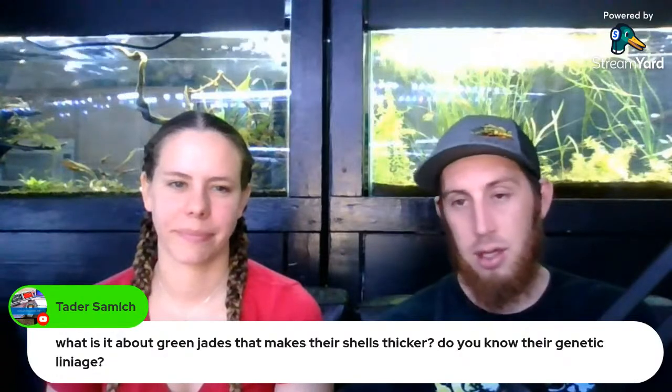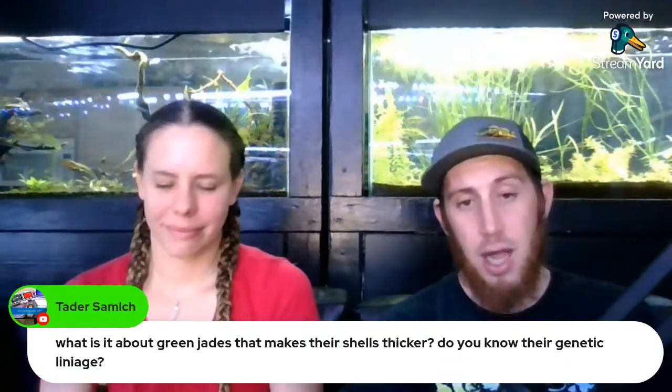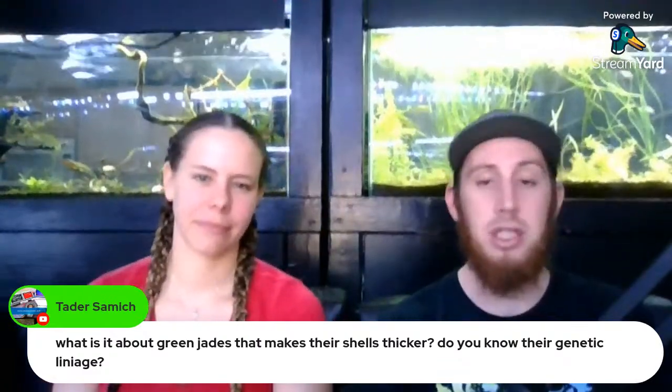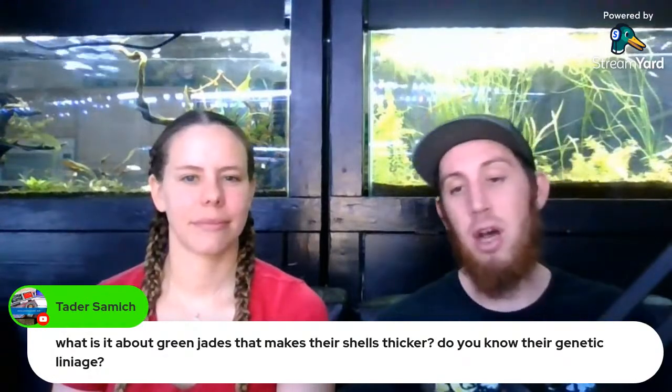This stream is about fish — we did have a comment on a last stream where the title and theme didn't play out because we had too many off-topic questions, so I want to stay more on topic and get back to the list.